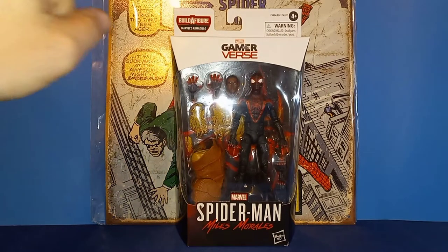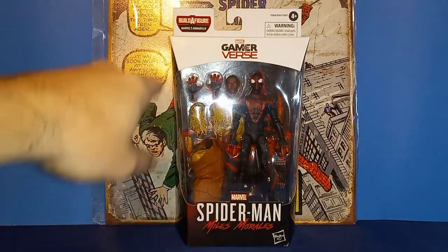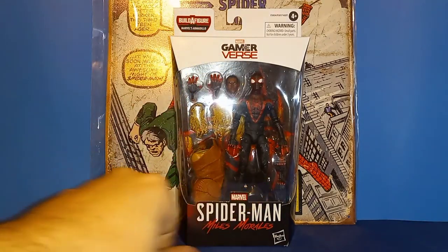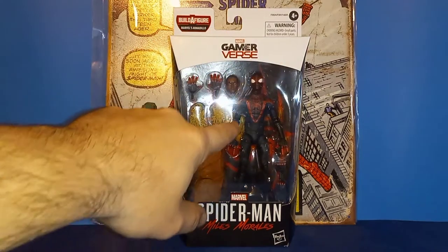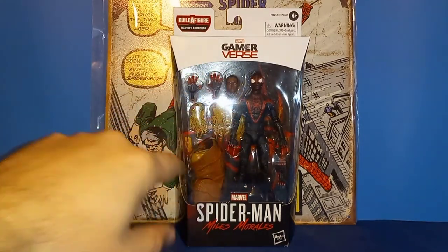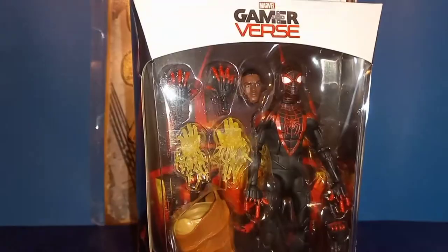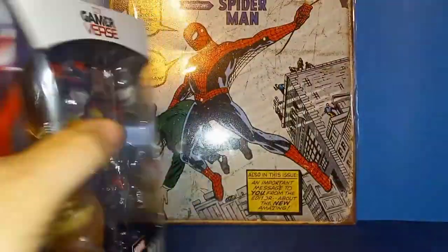Going over packaging here, you see the standard Marvel Legends Gamer Verse packaging with the white Spider-Man Miles Morales big window, Miles and everything he comes with, the build-a-figure piece, artwork from the game on both sides, and the Spider-Man logo.